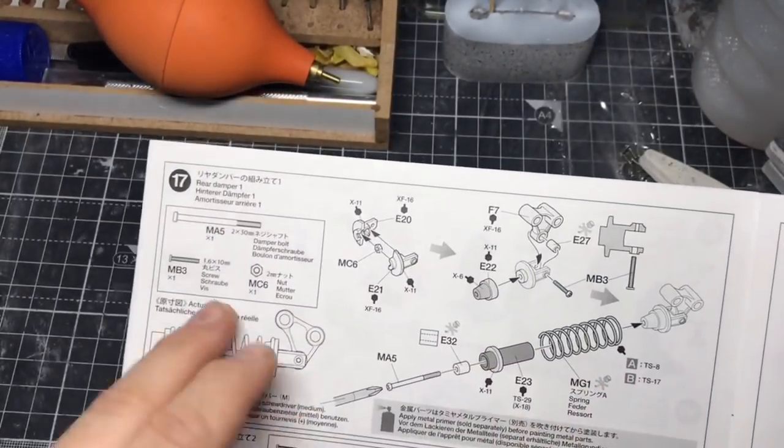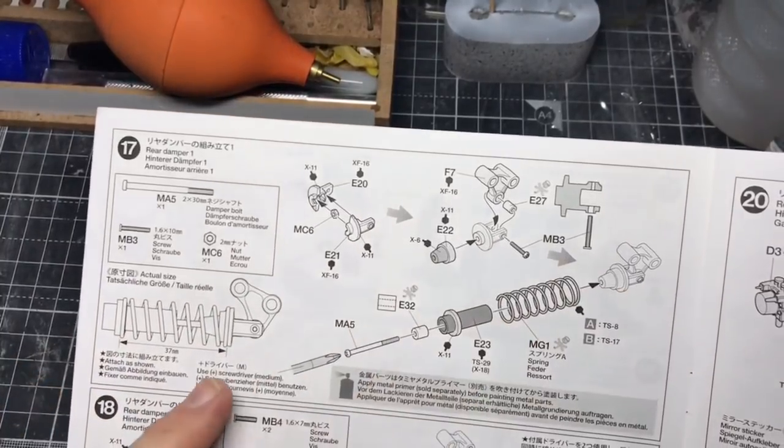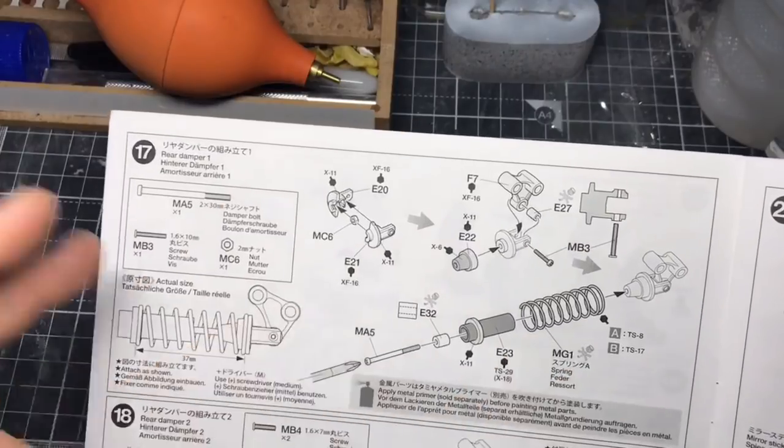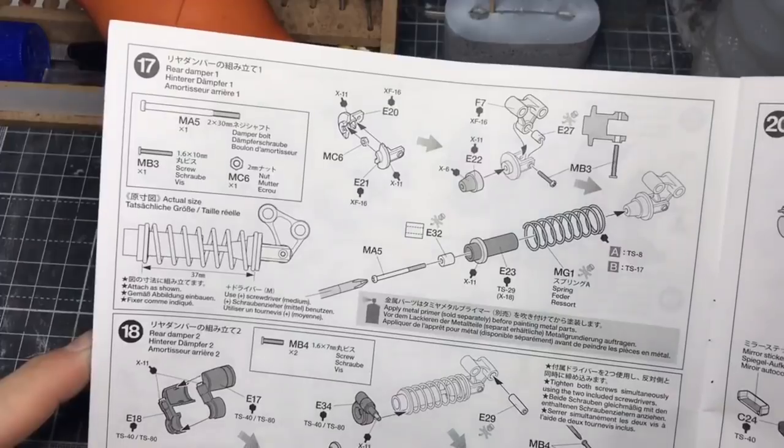This one starts with lots of metal parts and springs and things, some of which is obviously going to have to be painted as well. So I'm going to go away now and figure out what paints I need, what parts I need, and we'll go from there. See you in a moment.